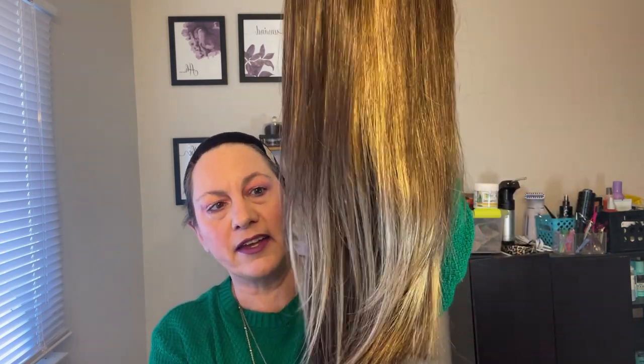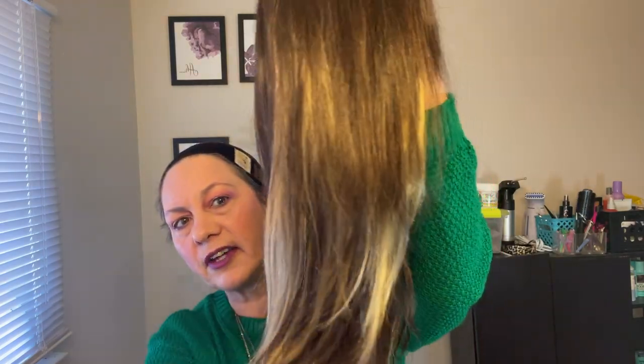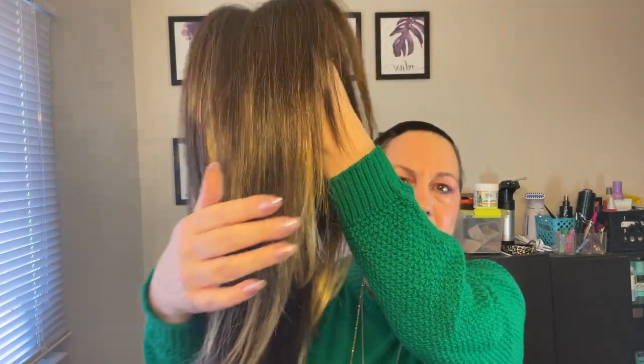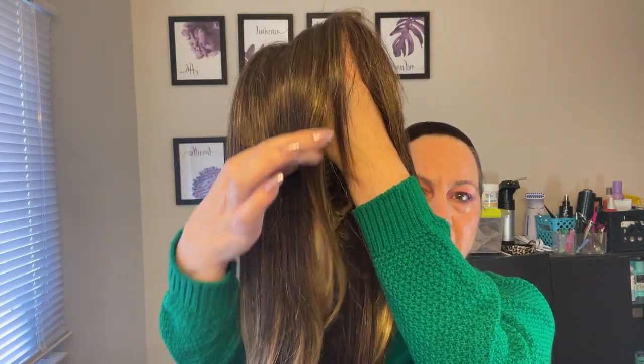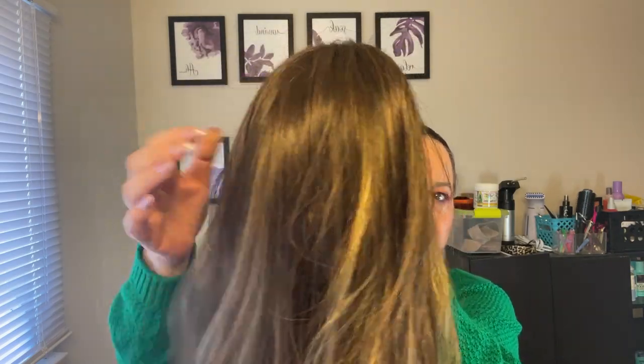I have Dakota from Rene of Paris — I want to say honeysuckle, but it's honeycomb brown. I just wanted to show you that it has all these highlights on the ends of the wig. Very, very pretty color. See how it has it on the ends? They've put it down through the sides and on the ends and you can see it kind of through the wig. So very unique color — I haven't seen this before. It's a new color to me. So very pretty. Dakota from Rene of Paris in honeycomb brown.